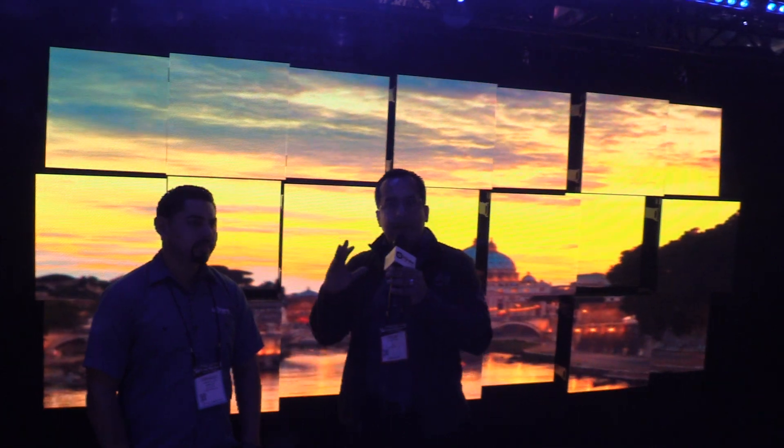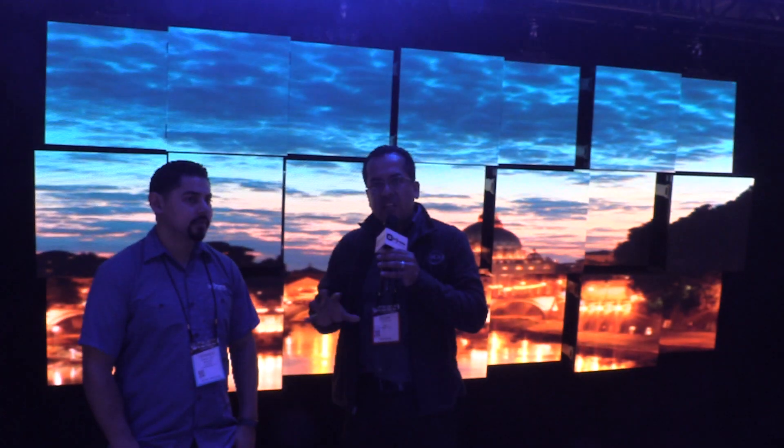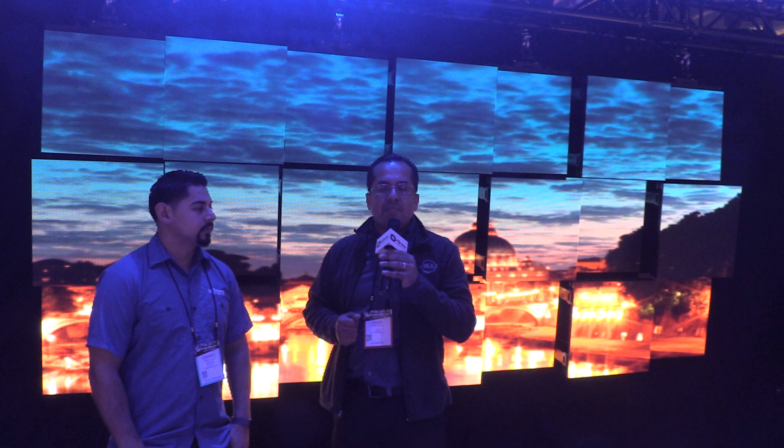So this is our brand new DS4. It's our design series video panels. Now as far as just the guts of the panel, it's a 1200 nit indoor panel, so it's bright enough for any indoor kind of application. And it's actually a 4.8 millimeter pixel pitch, so it's very high resolution.